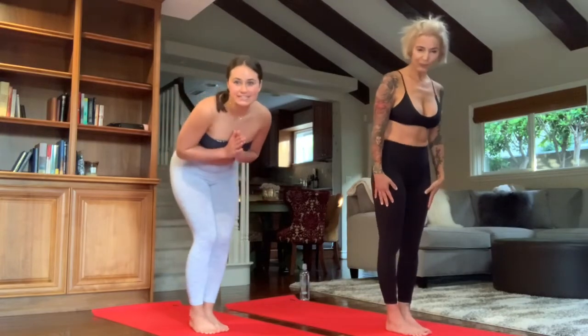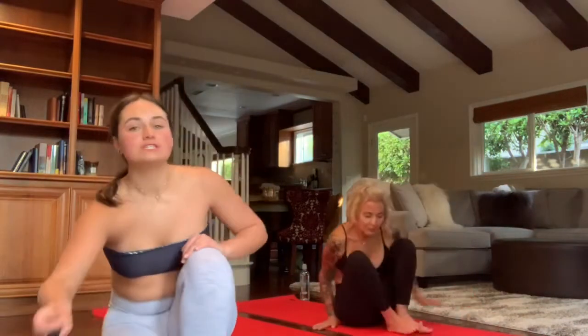Come onto your mat and we'll do a new series. Come onto the floor — take a quick sip of water and we'll go into the floor series.